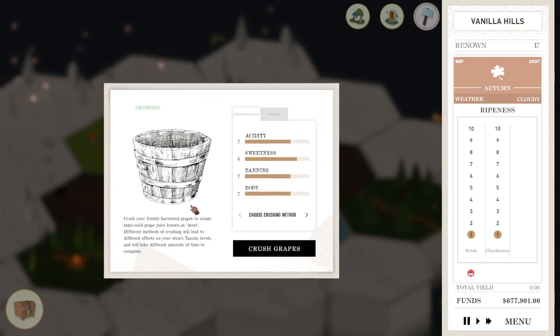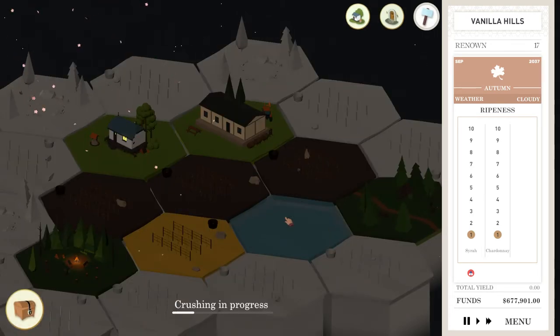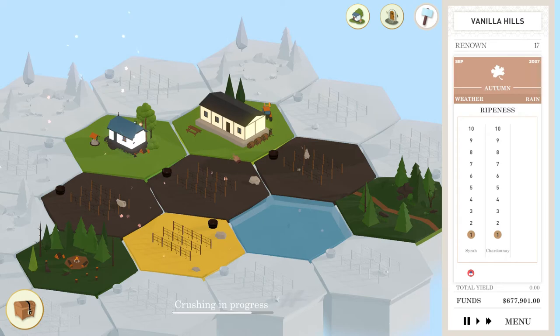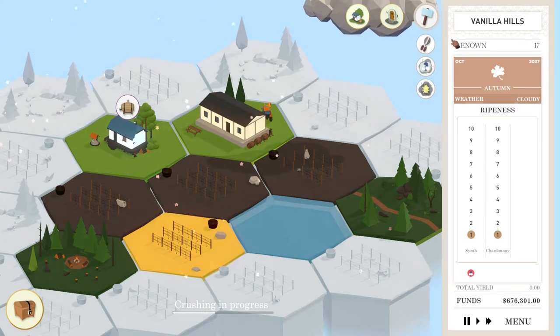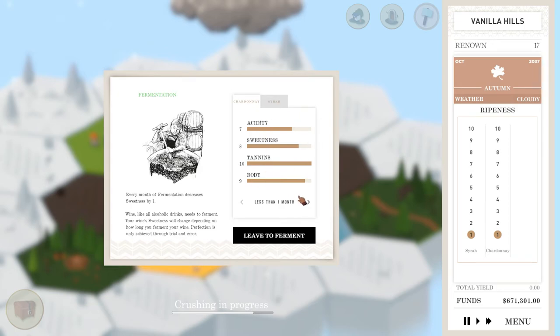Nine and seven should be good — I like that for our Chardonnay, that's fine for our Syrah. It always seems to be about the same. Alright, smash those grapes. I crush your grapes — terrible Kids in the Hall reference there. We need to do that Syrah. Why did it restart the crushing thing? That was weird. Decrease the sweetness by one — I do want to decrease sweetness for our Chardonnay. As for our Syrah, a six sweetness is perfect, so we'll do that.